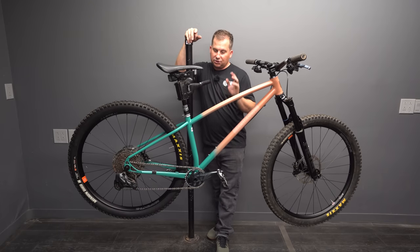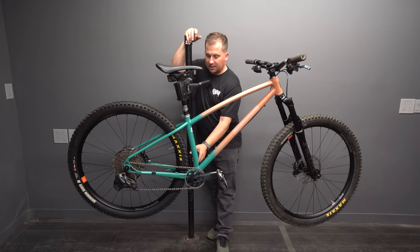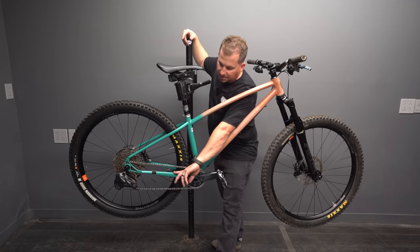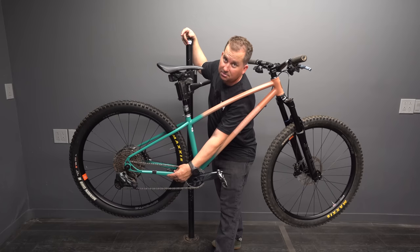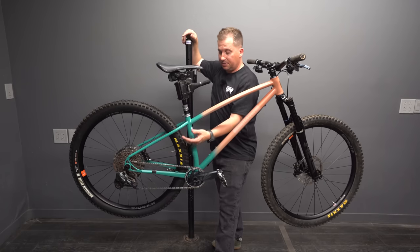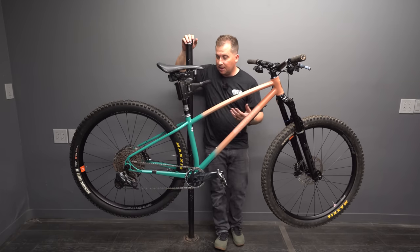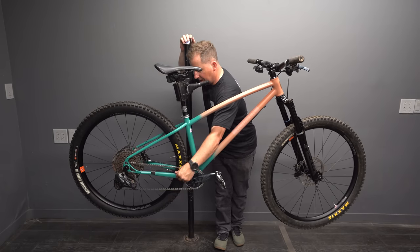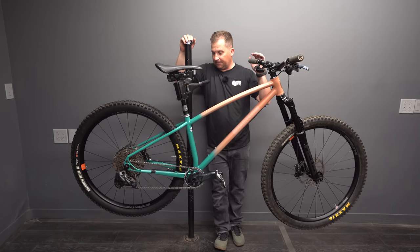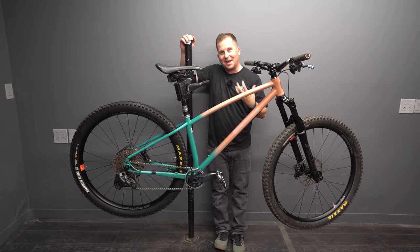I'm running a wireless dropper and wireless shifter, so you're not seeing shifter or dropper cables. The dropper cable inserts in a nice little port right above the bottom bracket. The derailleur cable runs on top of the chainstays, meaning your housing acts as your chain protector. Since I'm running wireless, I just taped up this little cable guide — that's going to take all the abuse from the chain. Really sleek looking bike. I love the small tubes and the shapes. It has a very organic, hand-built feel.